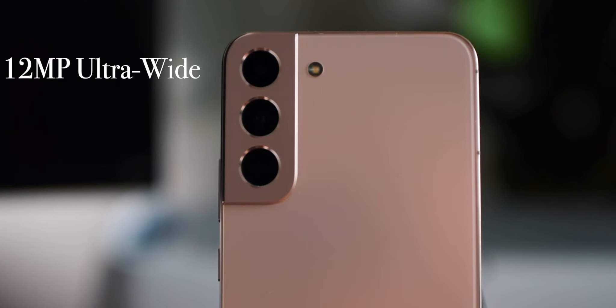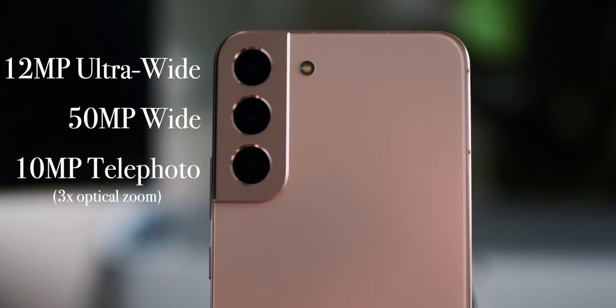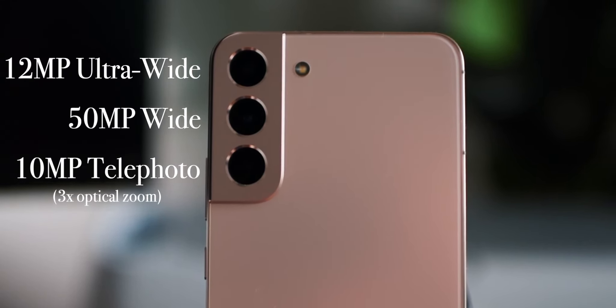For the back camera system, there's a 12 megapixel ultra wide camera, a 50 megapixel f/1.8 wide angle camera, and a 10 megapixel telephoto camera with three times optical zoom that allows you to zoom up to 30 times in Space Zoom.